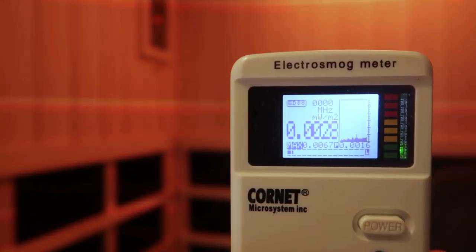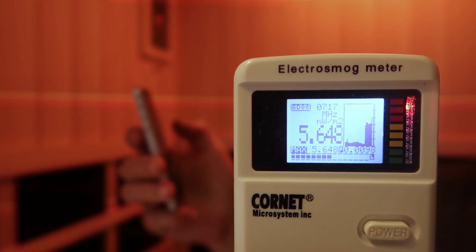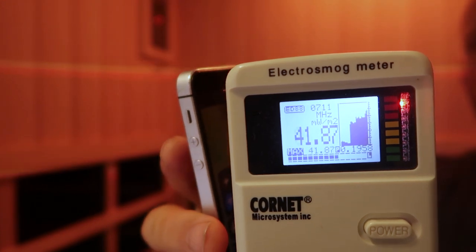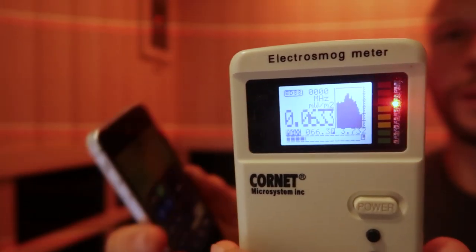Just to put things in perspective, I'm going to grab my phone to show how the reading jumps up. My phone is on airplane mode at the moment. Now I'm going to turn off airplane mode — you can see how that jumps up. We went from rock bottom to 4.85, and if I put it closer: 10, then 64. Those numbers are insane compared to 0.0014 with the sauna on — that was minuscule.